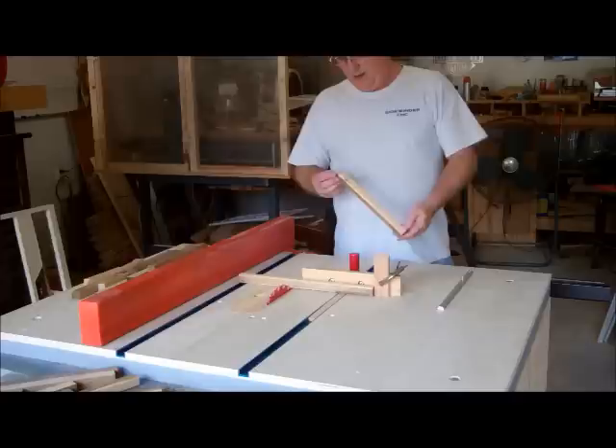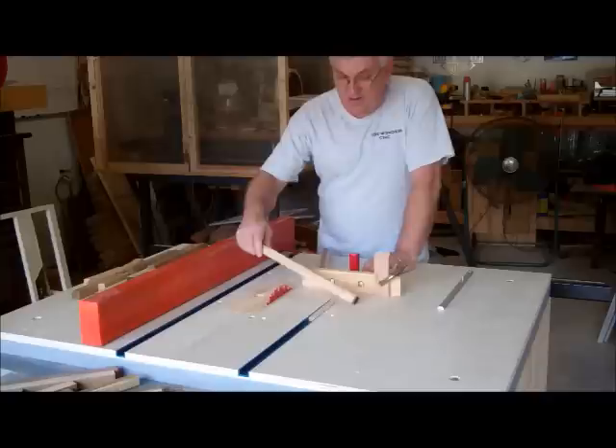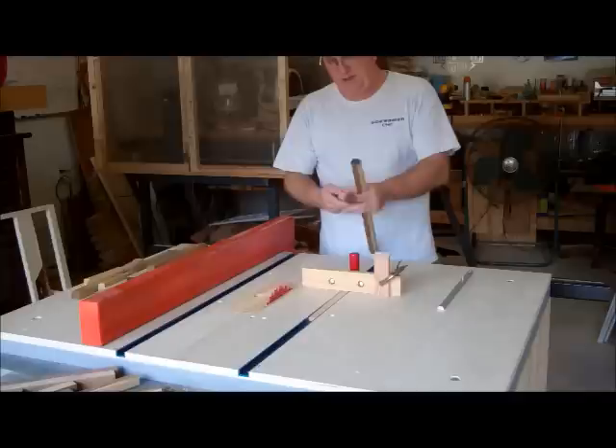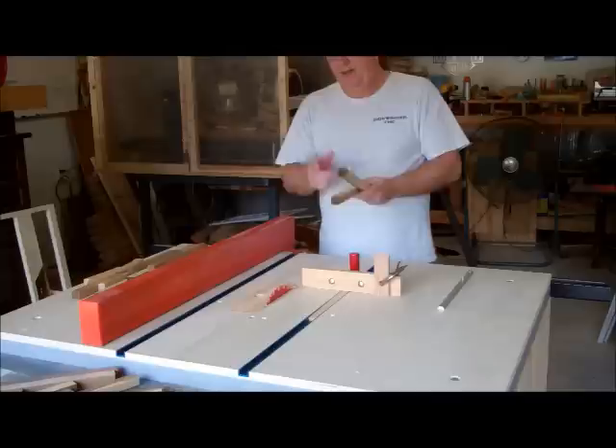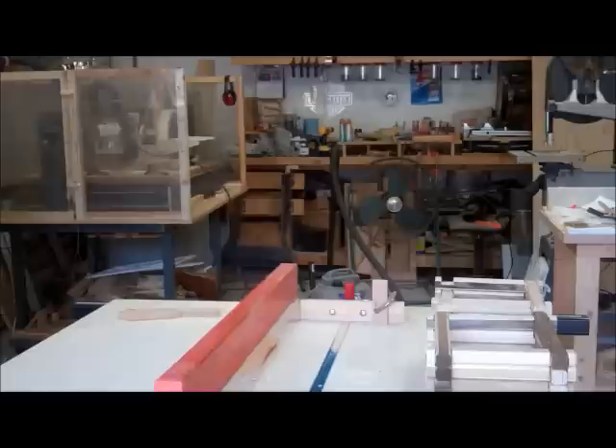I think I've got enough of these things rounded over. What I'm using is a 5/16" roundover bit. If you look at one of these pieces — this is one off the side edge of the deck board — they have just about a 5/16" radius already on them, so the 5/16" roundover kind of matches the radius that's already on them anyway. I've got a big pile of them here on my outfeed table, so I'm going to start cutting them to length now.